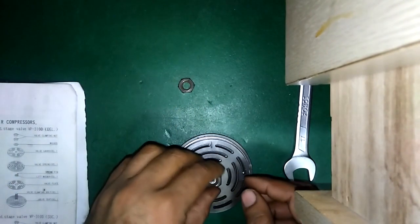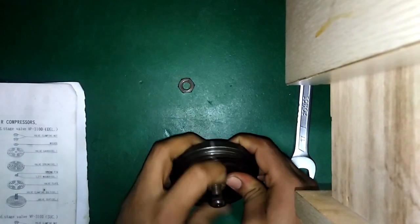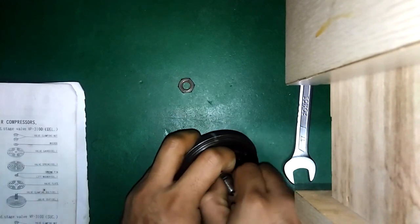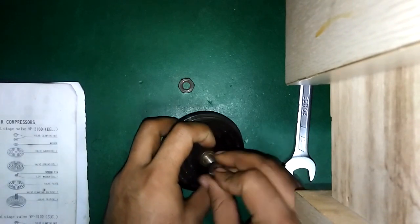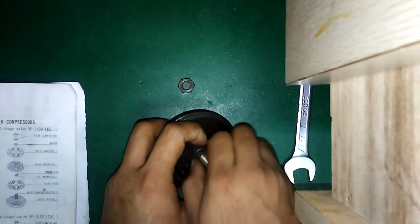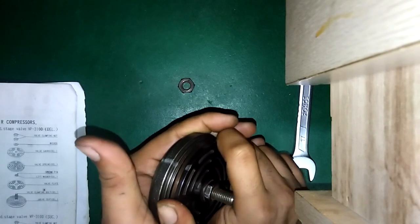Place the washer and a nut. Now you can confirm the movement of this valve guide — it is only moving a little bit.